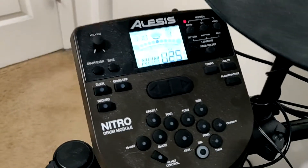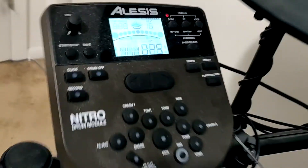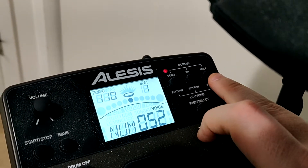As you see here, I am on my main screen for my drum set, where I can usually select the different drum sounds. What you want to do first is press the voice button up at the top right of the module. This will enter a kit selection page.